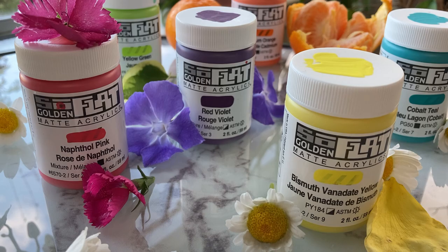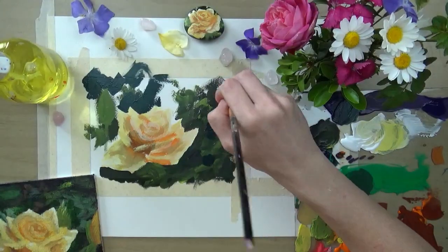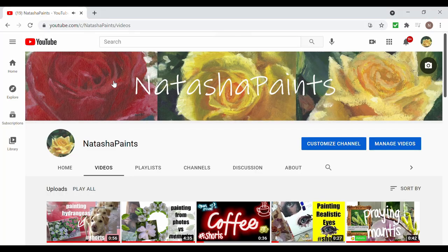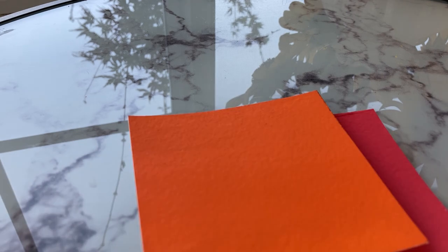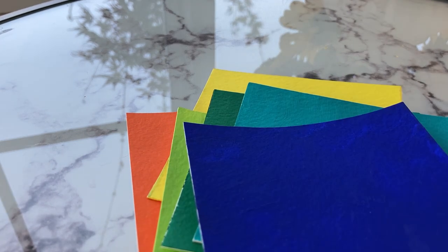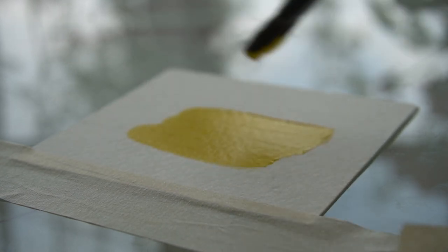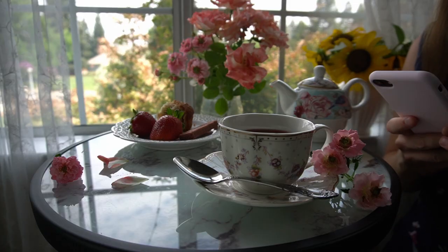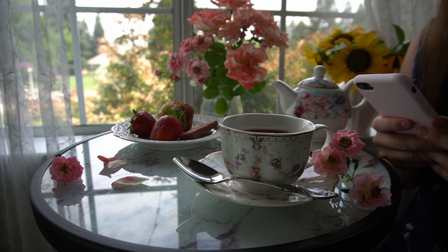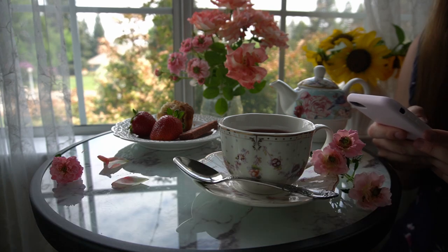Earlier this year, I reviewed Golden Paint's newest paint line called SoFlat. If you haven't seen that yet, please check out the link to that video in the description. To review, SoFlat paints are an acrylic paint formulated to dry to a matte, opaque finish. The paint also has self-leveling properties, meaning that it has a predisposition to flatten out brush strokes. Since I've published that video, I've noticed quite a few of you have questions about how SoFlat compares to acrylic gouache. This video will address that.